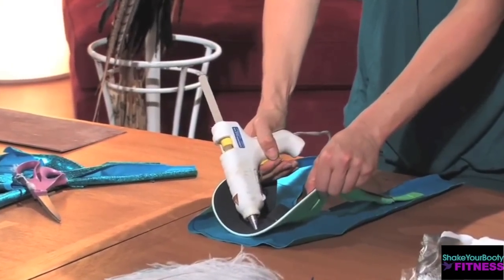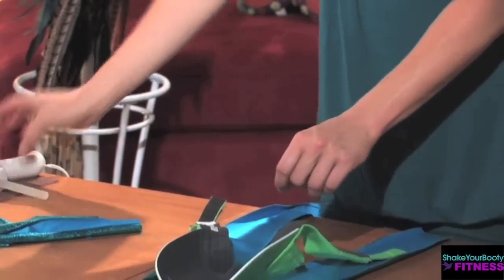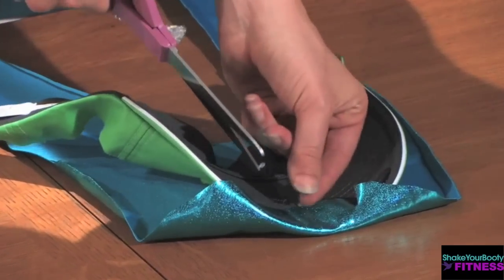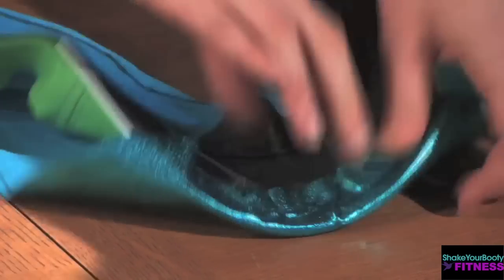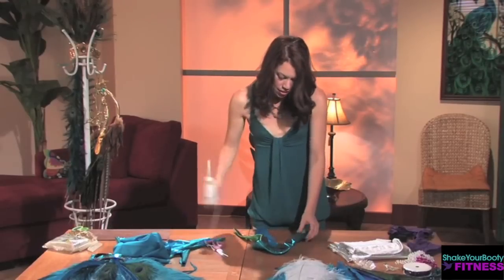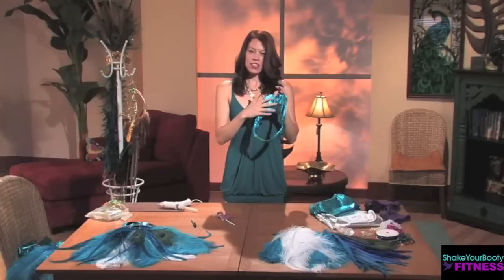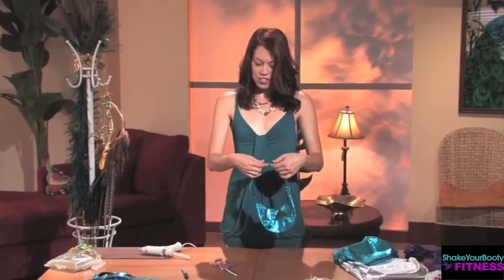Draw a line with the hot glue, and be careful — the tip of the glue gun gets really hot, and also the glue right when it exits is very warm. Wait for the glue to dry a little bit, then fold the fabric down. When working with the curved edge, cut little slits in the fabric so that it will wrap around the curved edge. Keep gluing all the way around the top of the visor, wrapping the fabric and following the glue down. Once you've wrapped the fabric all the way around, it doesn't really matter if it's a little messy in the back. Leave the Velcro free so you can use it to secure your headpiece to your head.